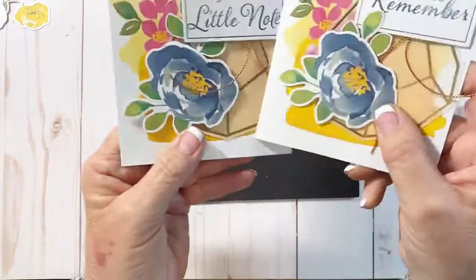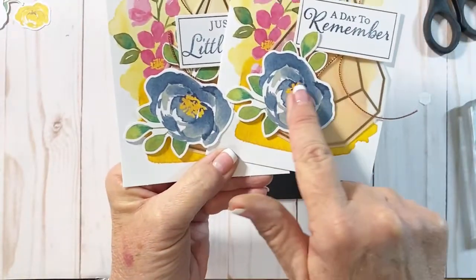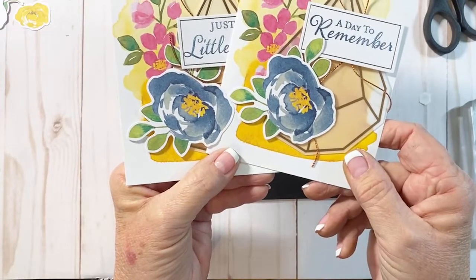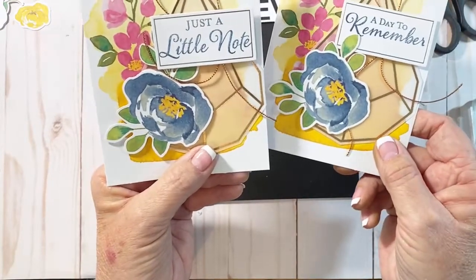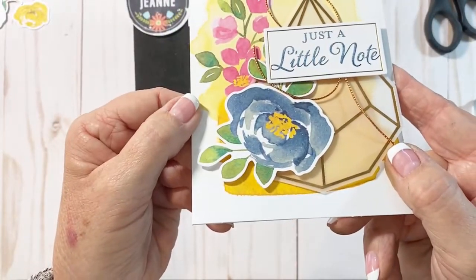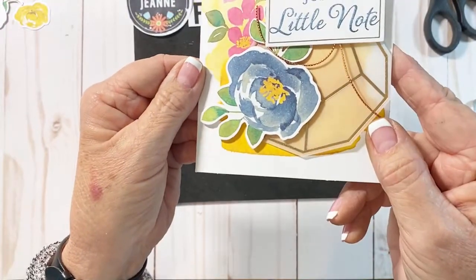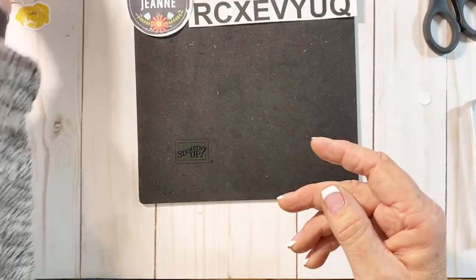I'll show you the difference between the card I made already and the card that has the shimmer on it. This one here has the shimmer and this one here is just the die cut — just adding that little bit of sparkle adds so much to the card. Sometimes it's really hard to see on camera, but it adds just a really fun pizzazz to it.